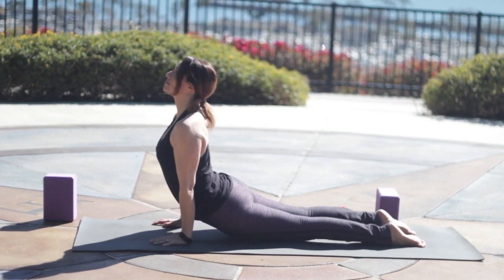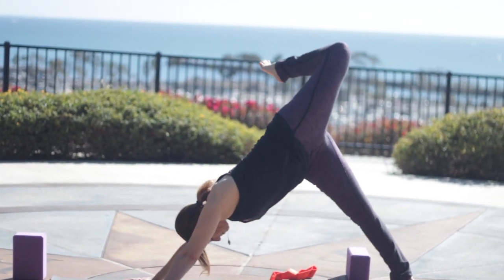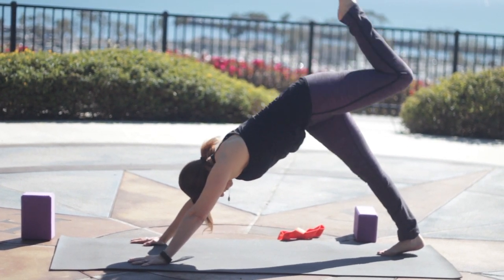Inhale, press to Up Dog. Exhale, stretch to Down Dog. Inhale, the left leg up and we'll bend the knee and open up the hip here. Taking a breath, try to press evenly through the arms and shoulders. Then square off the hips, look forward and lightly step it up between the hands.